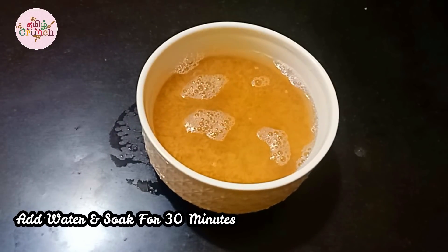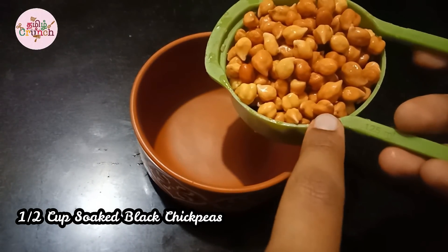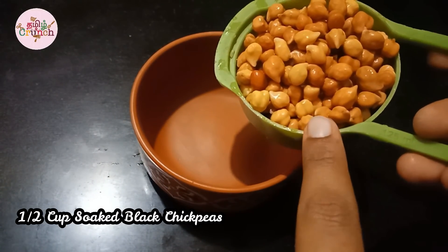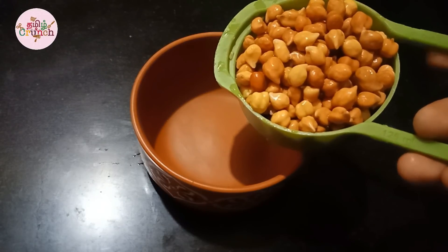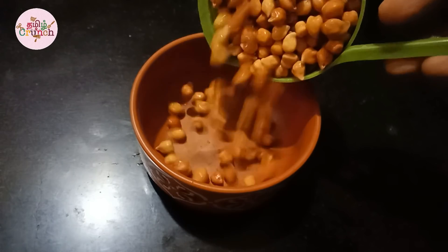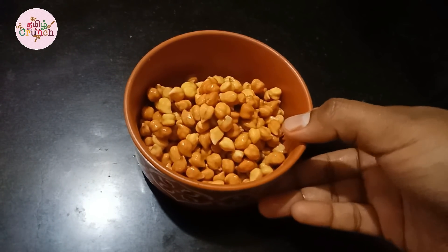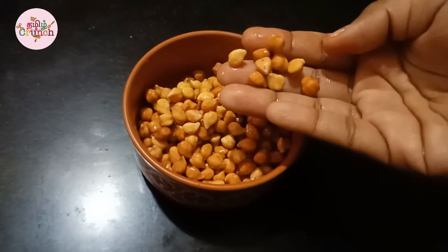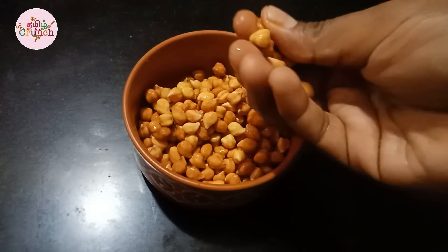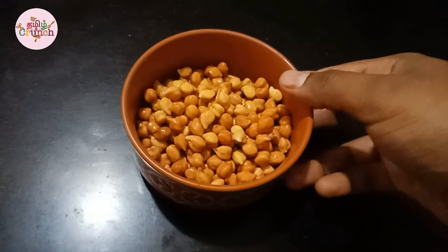I will wash it with 1 cup of water. Next, I will take half a cup of black channa and wash it as well. Black channa has a lot of fiber content and the protein is full, so it is great to add to a weight loss meal. I have a half cup of this.